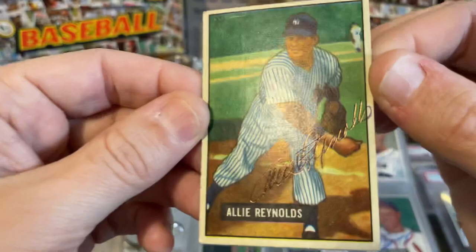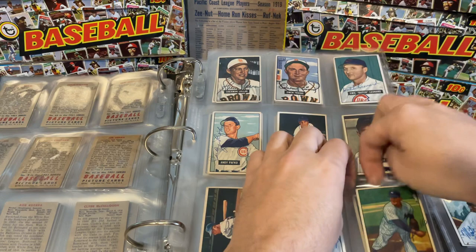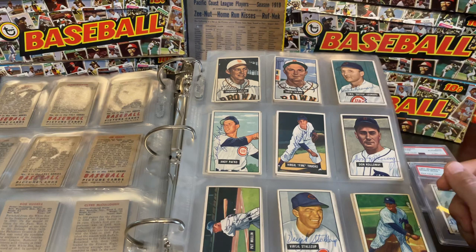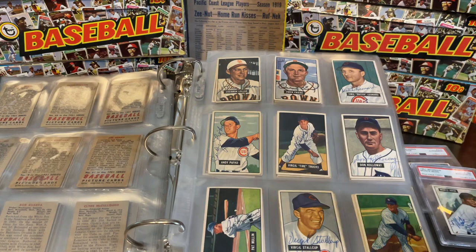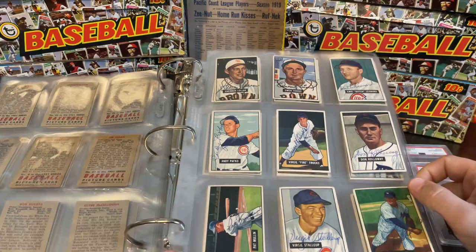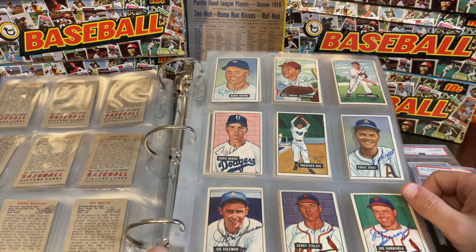Allie Reynolds is another popular Yankee here. Definitely, if you are going to be purchasing or buying autographs, buy them from a reputable source. If they're PSA DNA or James Spence authenticated, that bodes well — they do still make some mistakes, so it's not always 100%. But buy from a reputable source. A lot of times, especially with rarer players, it's easy to buy a fake. Or sometimes the seller doesn't even know it's fake. Andy Pafko is a good one here.